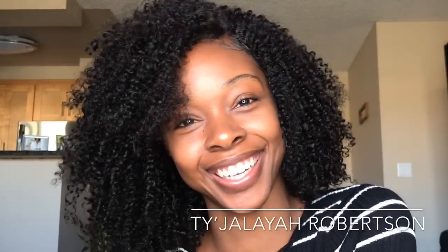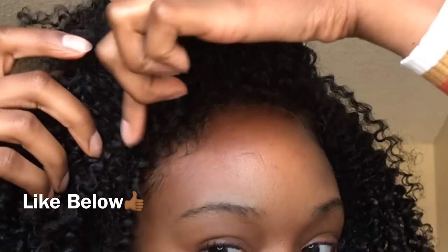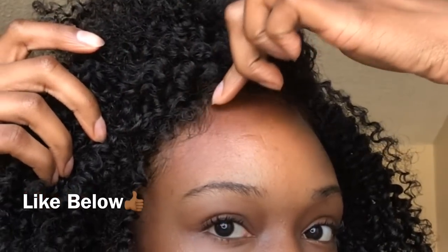Hey y'all, welcome back to my channel, it's Tyja Ladd. Let's get straight into this hair. Believe it or not, this is a wig — my very first. So stay tuned, I'll show you the hair details and how I installed it.